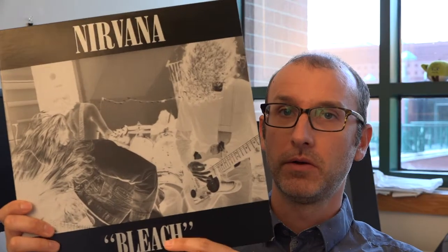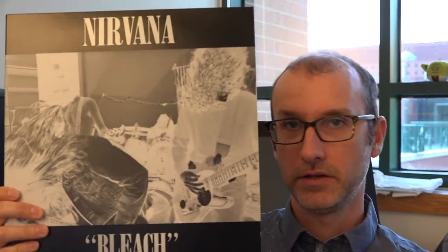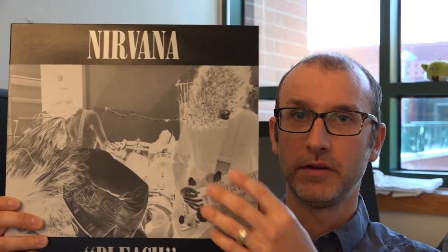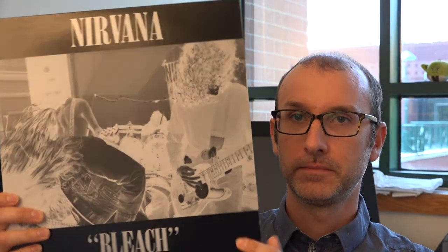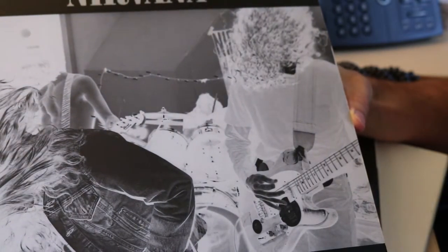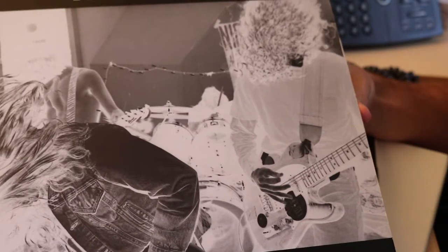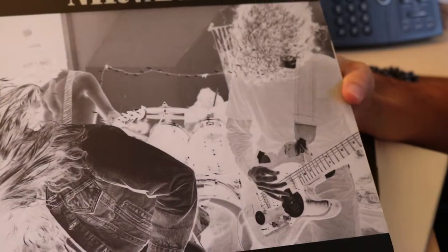Let's take a look at Nirvana's reissue of Bleach. You'll notice the main thing — there are these black bars, so it creates a looking-at-a-film-on-TV kind of feel. The photo of the band is in a black and white negative, so everything looks just a little bit strange, and the photo itself, coming out of this sort of head-banging heavy metal into 90s grunge, kind of says everything about the music that it needs to say.